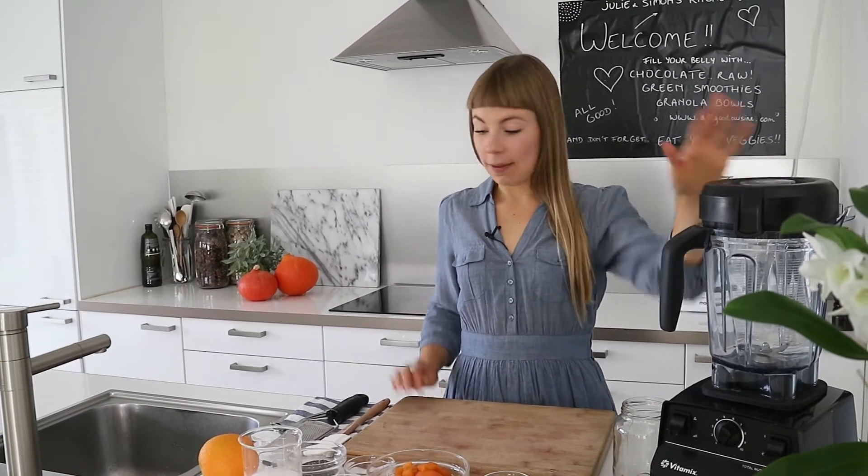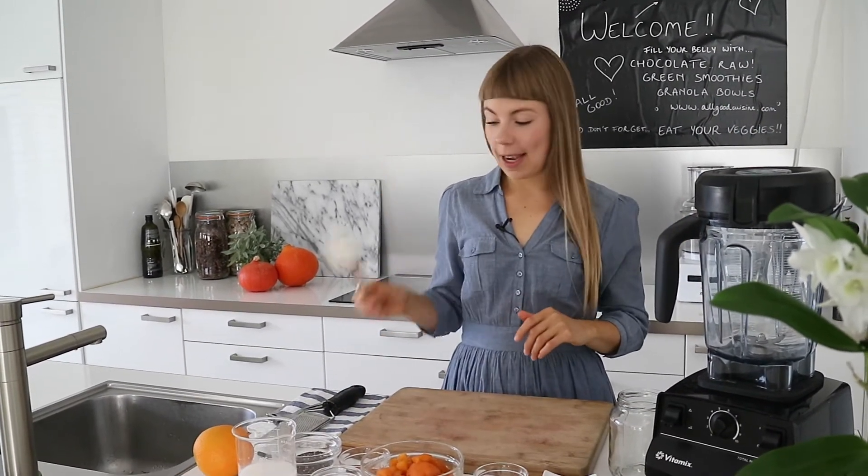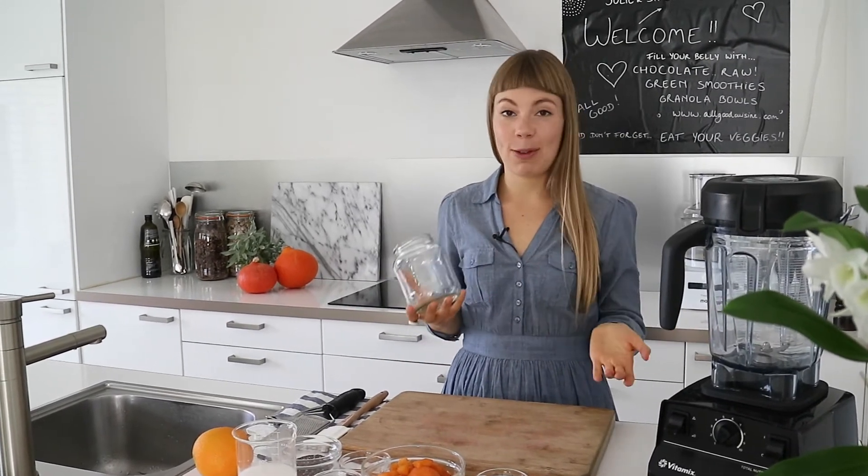The equipment we will be using today is a blender, a rubber spatula just in case, and a glass jar to prepare our chia pudding so you can just take it with you on the go.